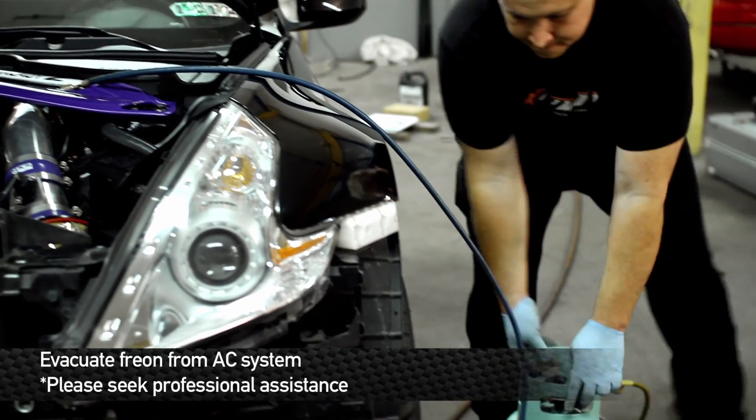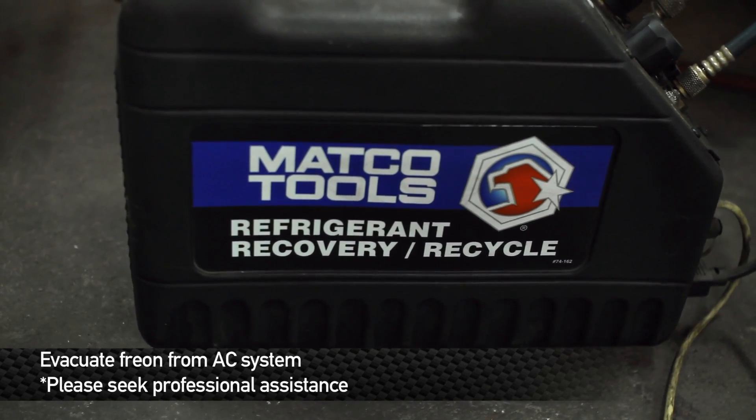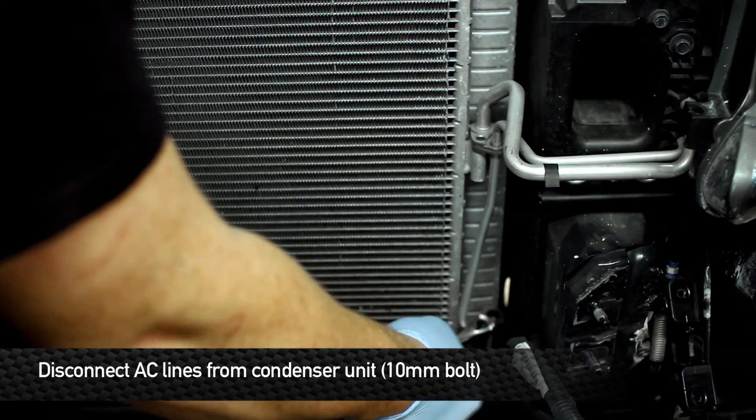Next, and please leave this to the professionals — we need to evacuate the Freon from the AC unit. Once the AC system is empty, we can move on with removing the radiator. Next, remove the AC line, which is a 10mm bolt.